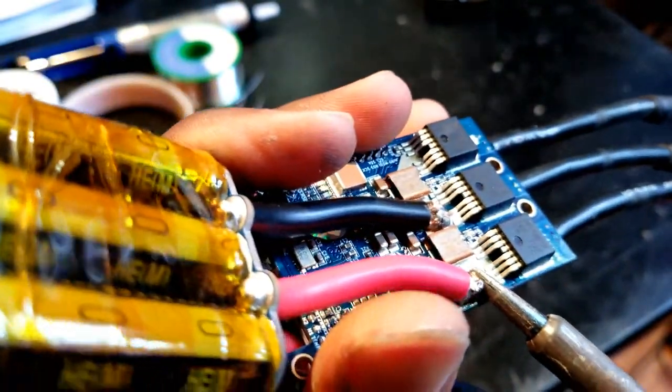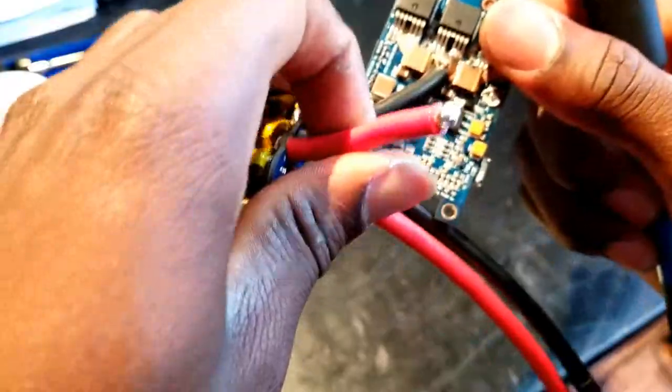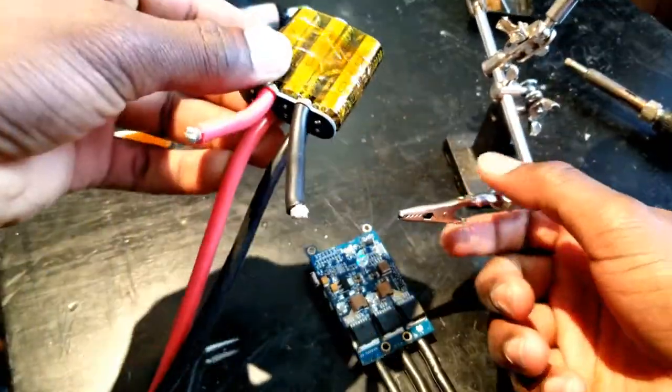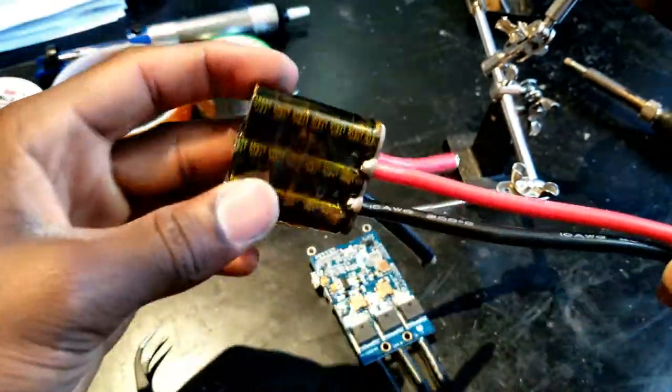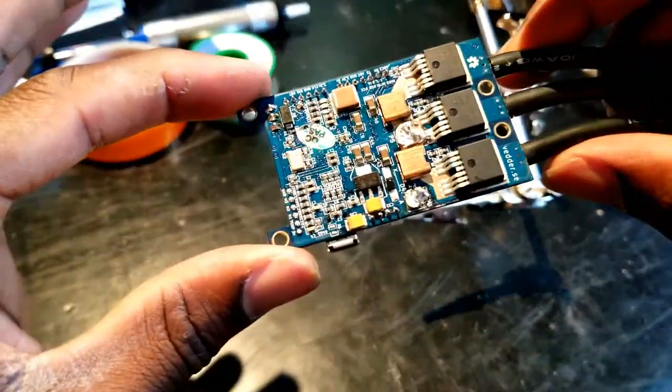So I'm going to start by removing those thick wires. Just took that off — here is the PCB.